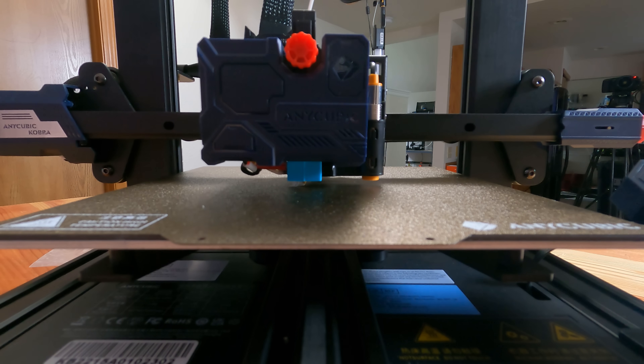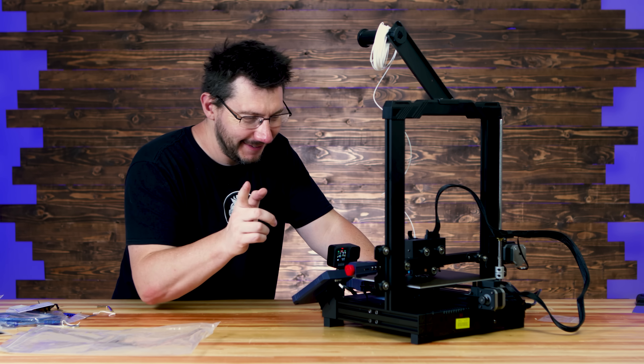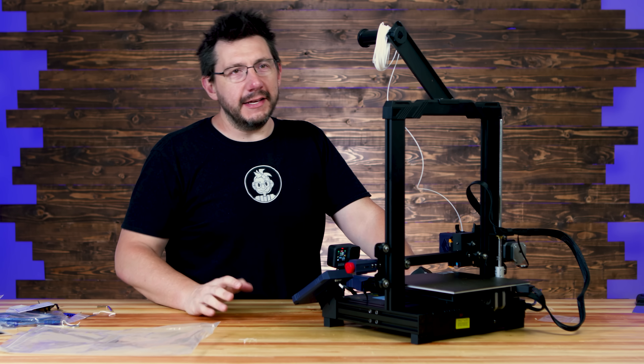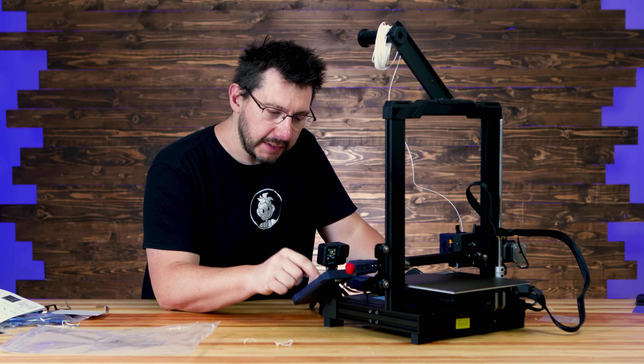Looks like we're not close enough to the bed, so let's stop that. The leveling brings it — I guess it levels the bed — but you still have to do the offset. Two hours later, it says after the leveling process to do the Z offset, and I think we should do that. But it does mean having to level it again.